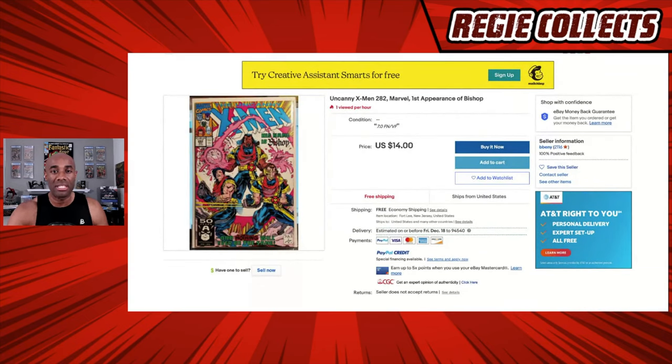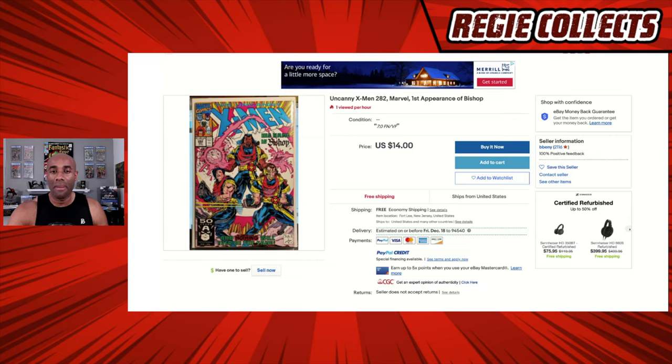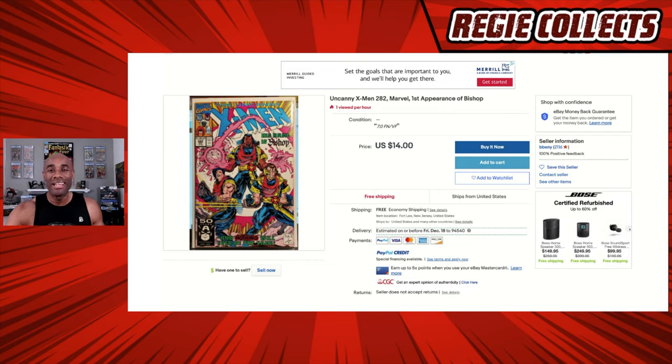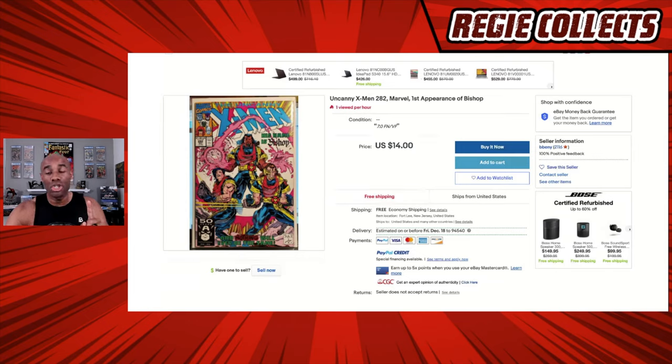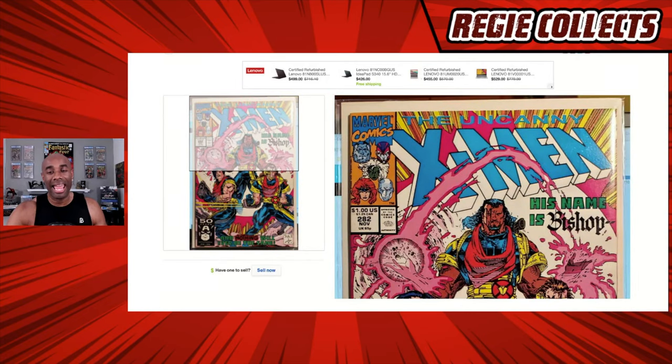In this first example on screen, this is a listing for Uncanny X-Men issue number 282. One of the first things to note is that this listing only contains a single photo. They are selling a comic — yes, it's only $14 at an estimated condition of a 7.0 — but it is only showing one single photo. Typically you want to show at least two photos so someone can see the front and the back. Moreover, the photo shown is of a comic that is still in a bag and board, which makes it even more difficult to actually see the comic.